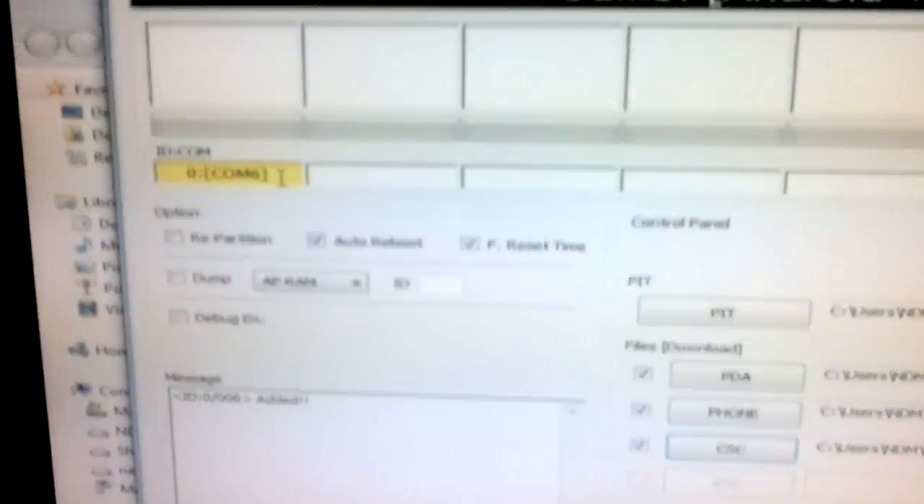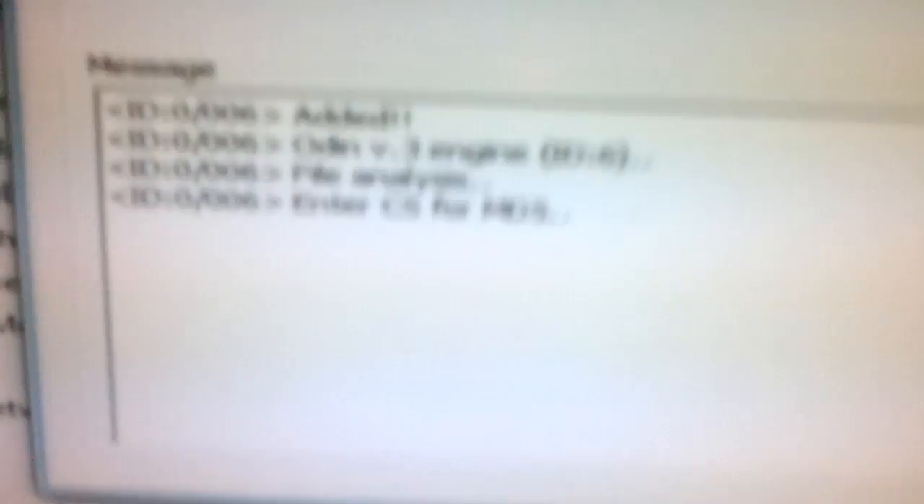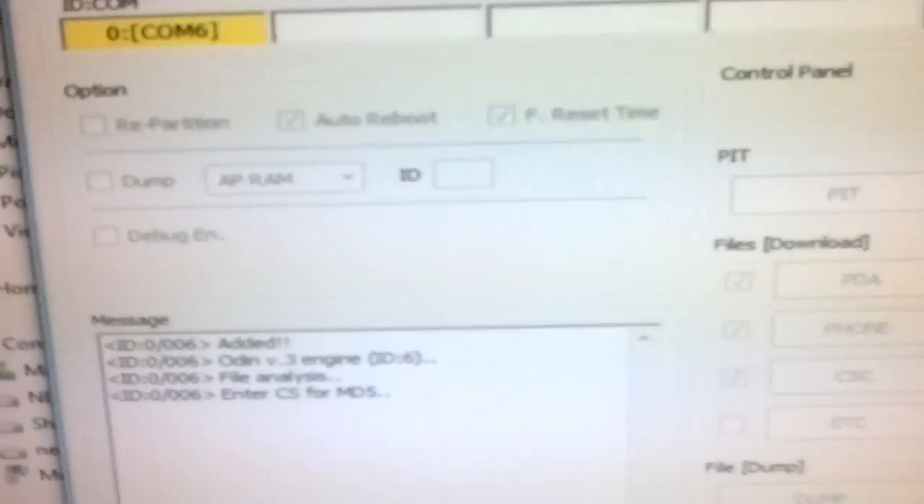Once you have selected all the files, check that the idcom section has turned yellow. Then all you need to do is click on Start. The firmware flashing has now started.